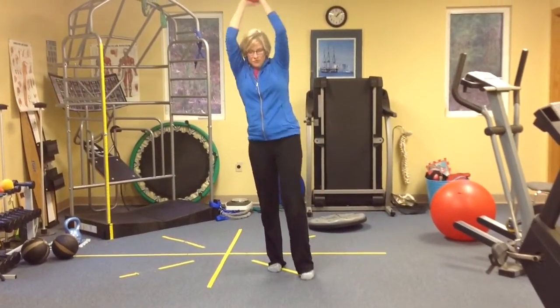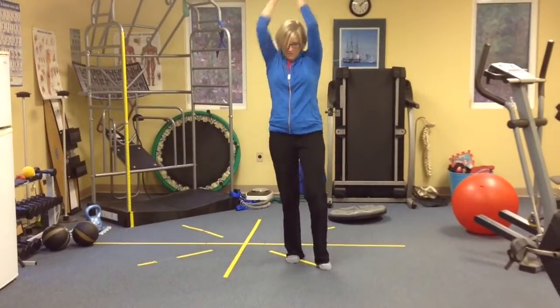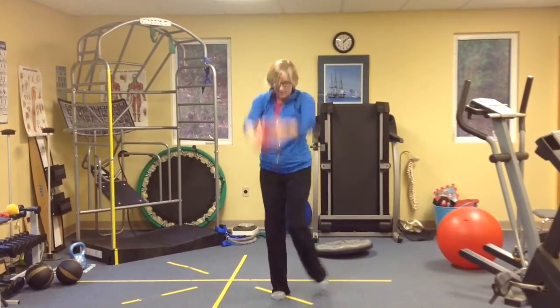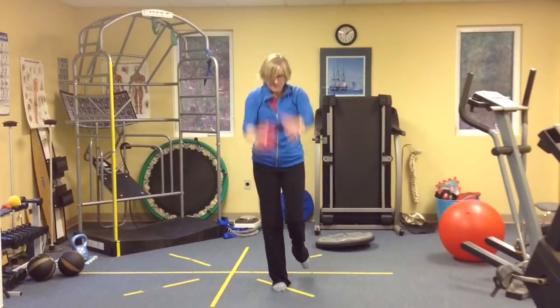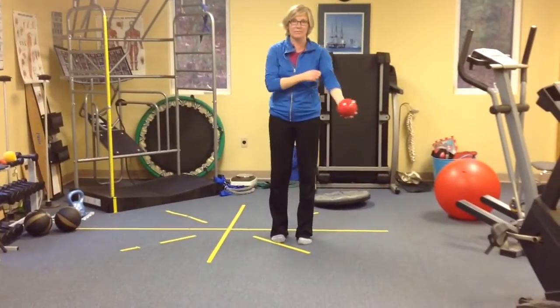After you've done a few slow ones, we're going to start to speed it up. When you speed it up, it's going to be a much shorter range. But it's a good balance challenge — kind of hits the proprioceptors differently.